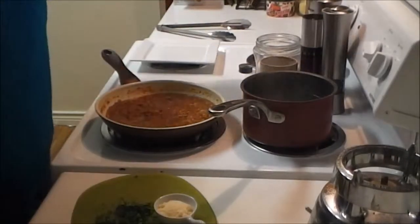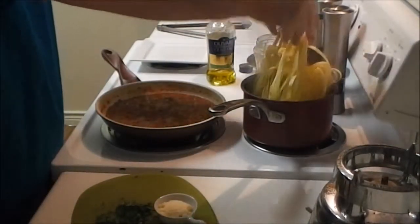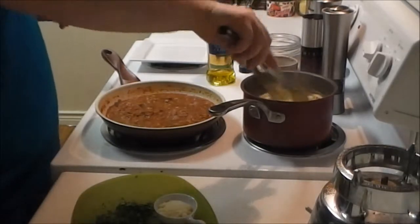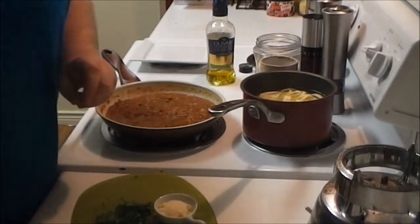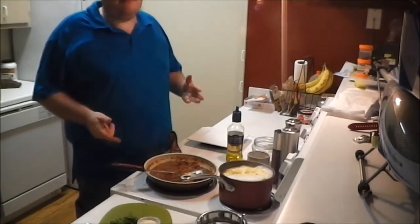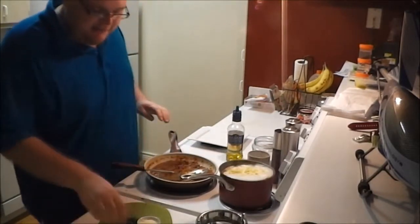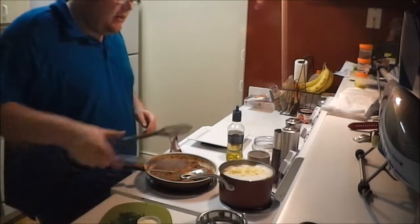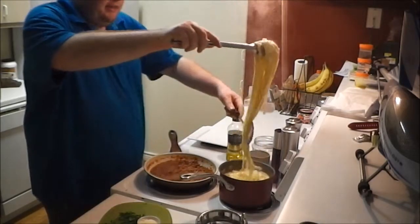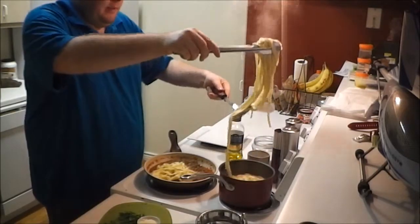Into the salted, boiling water — a touch of oil helps keep the pasta from sticking — in goes my pasta. I'm not going to strain my pasta because there is starch on the outside of these noodles. It goes right into the pasta sauce so it can soak up all those great juices.